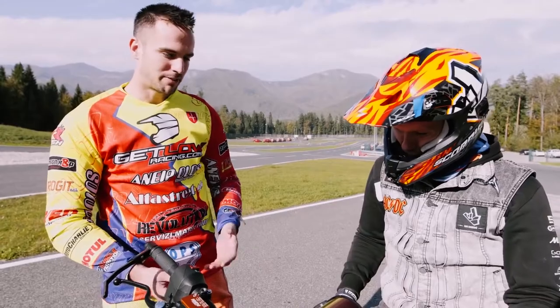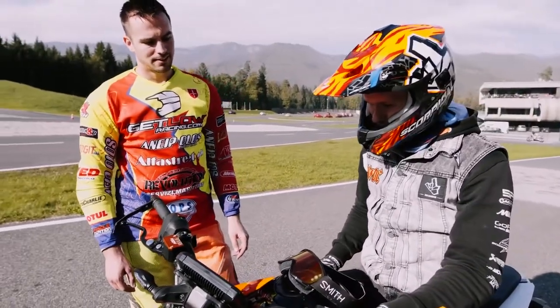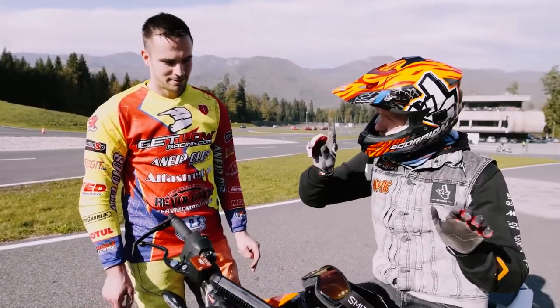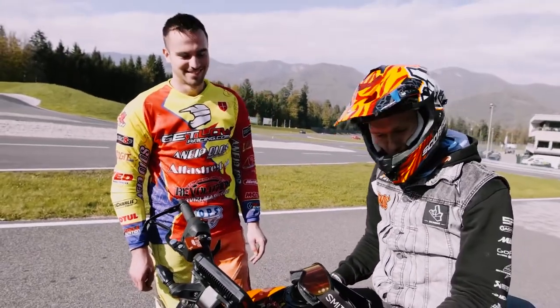Marco corrects me: don't block the rear wheel — this is not a stunt bike. You have to keep it spinning and get it sideways. I also realized the bike has a slipper clutch, so I don't need to use the clutch as much — just downshift and control with the rear brake without locking it. KTM has made life easy.